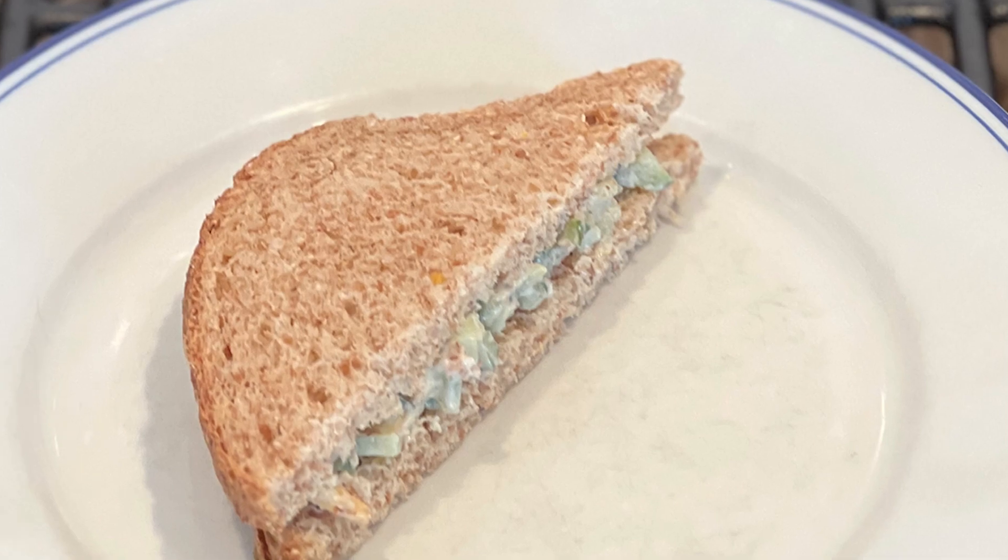I don't really add proteins to sandwiches like this because that will fundamentally change them — from a cucumber almond sandwich to a bacon sandwich with cucumber and almond, which, don't get me wrong, sounds delicious, but that's a completely different sandwich. Alright, see you tomorrow.